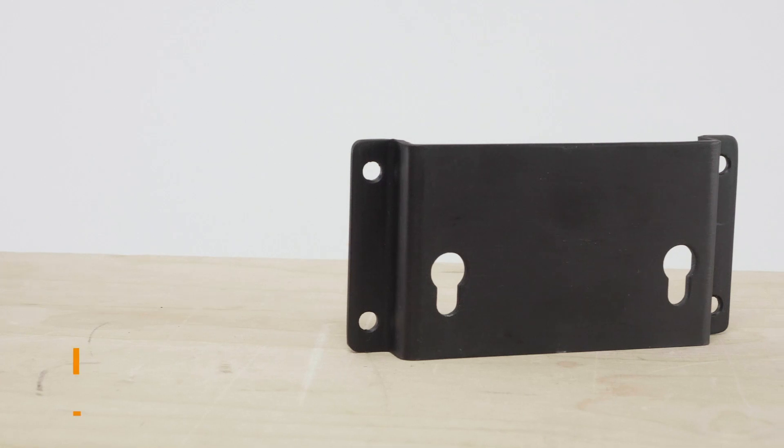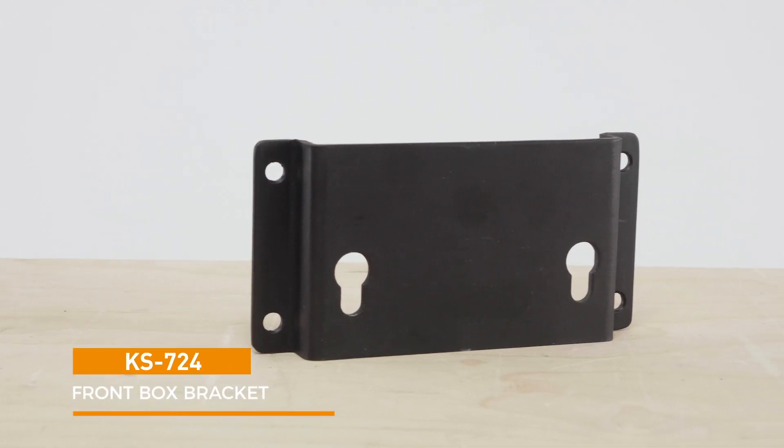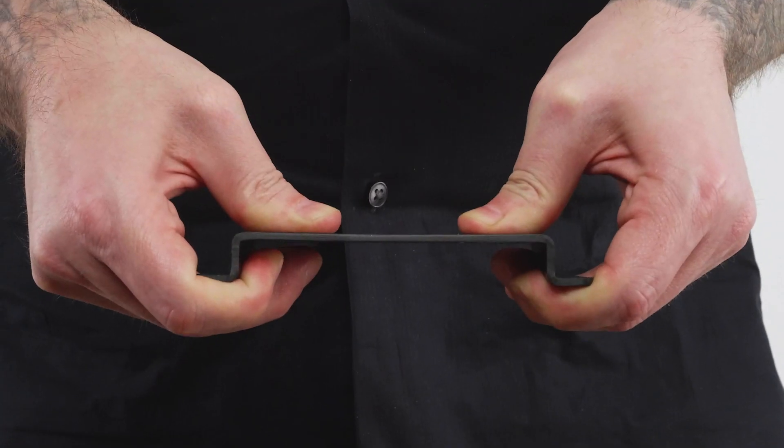Let's check out the three different mounting accessories for mounting the box quickly and securely to tripods, light stands, dollies, or tabletops up to two inches in diameter.